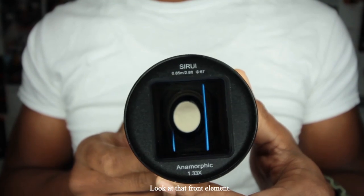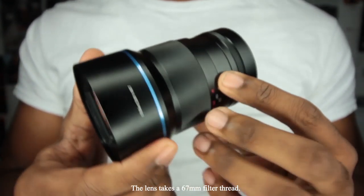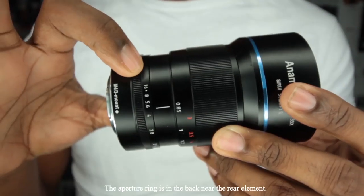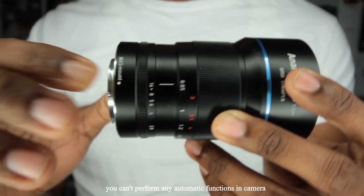Let's take a look at this bad boy. Look at that front element — just freakish goodness. The build is nice, it feels solid. The lens takes a 67mm filter thread. We've got the focus ring in the front with a decent focus throw. The aperture ring is in the back near the rear element. This lens is completely manual — you can't perform any automatic functions in-camera.